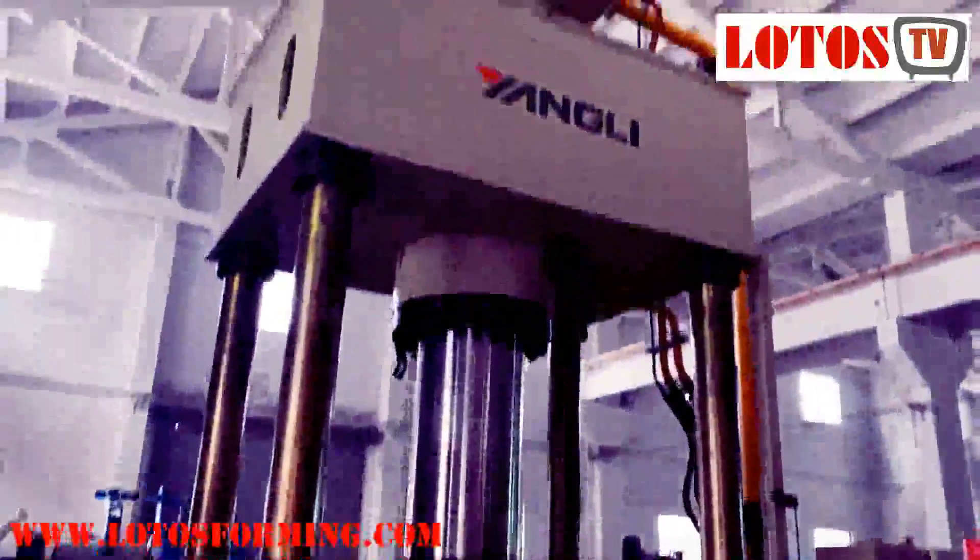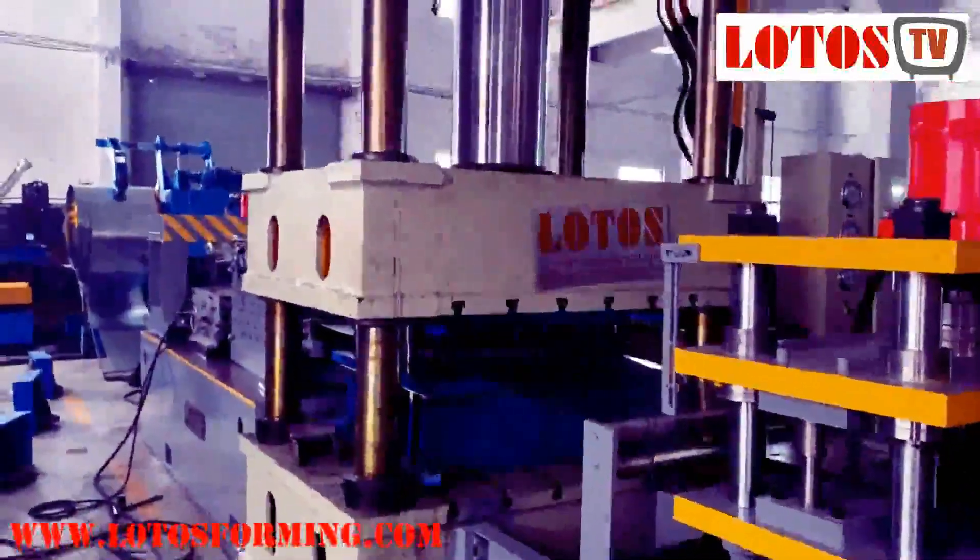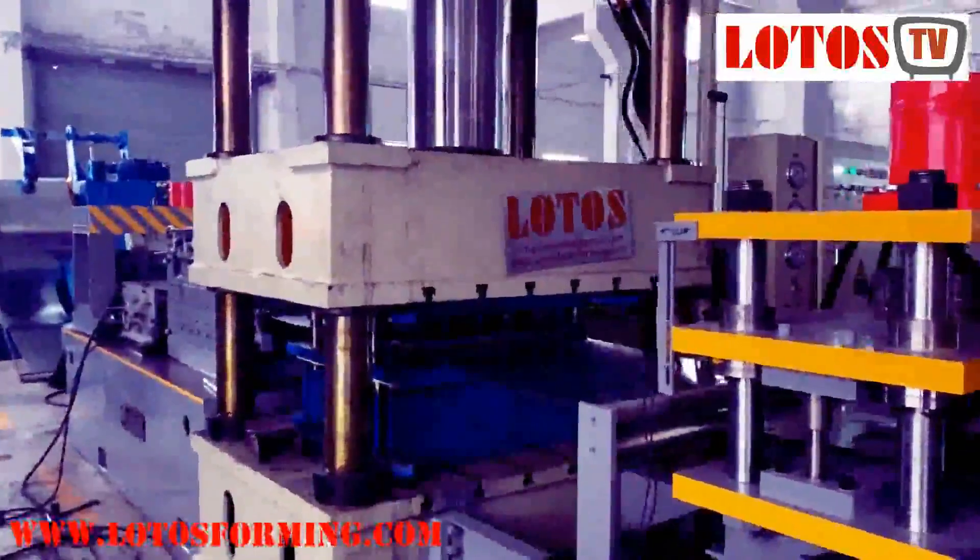Here is our Yangli press machine. This is high precision — the pressure is 160 tons.